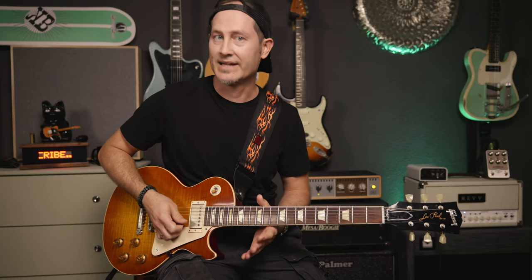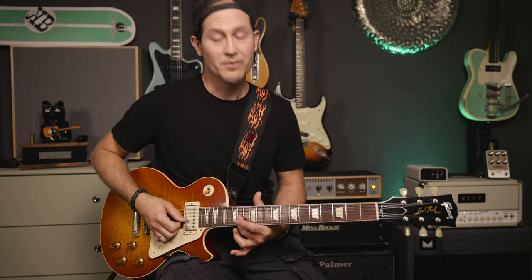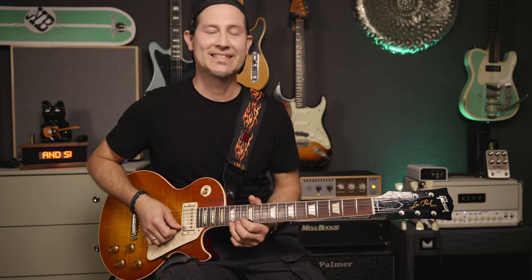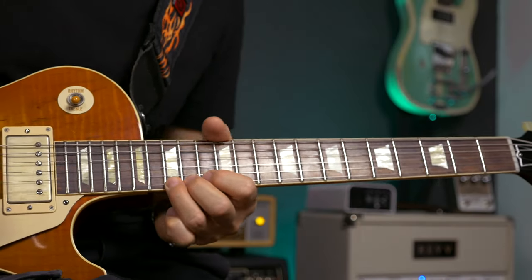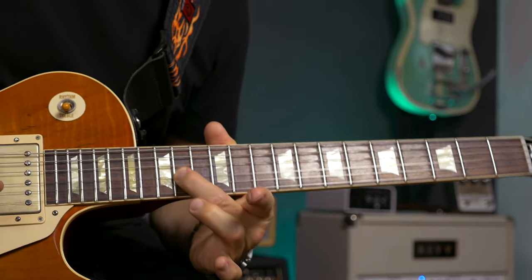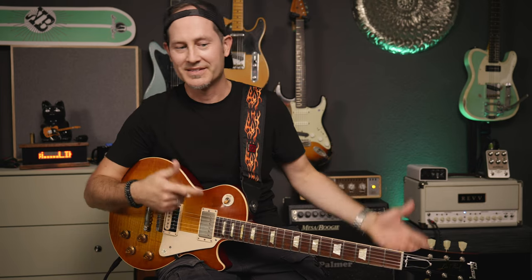All that's missing is the last note, which is on the G string at the 14th fret — that's an A — and you can do a nice long vibrato on it. Thanks to all those bends, releases, and the late bend on the minor third, this section sounds super slidey. It sounds almost like a lap steel or pedal steel.